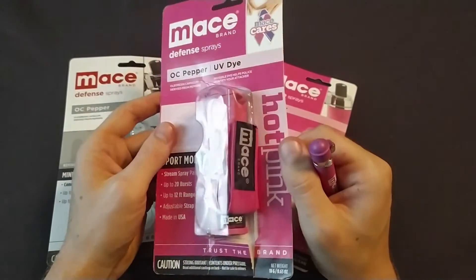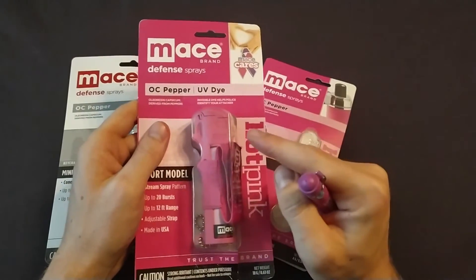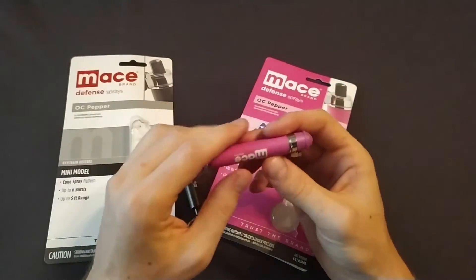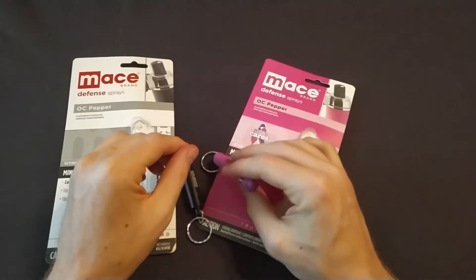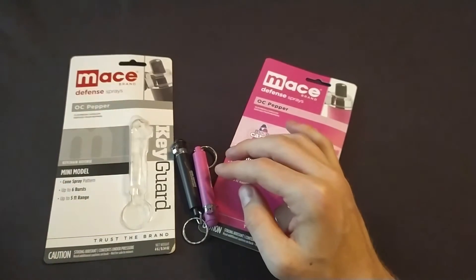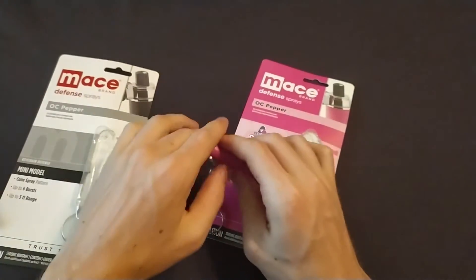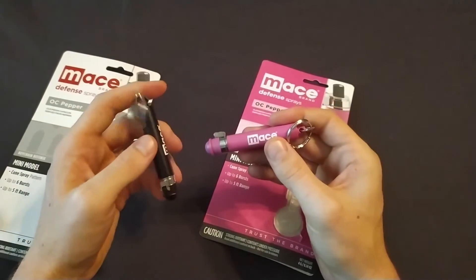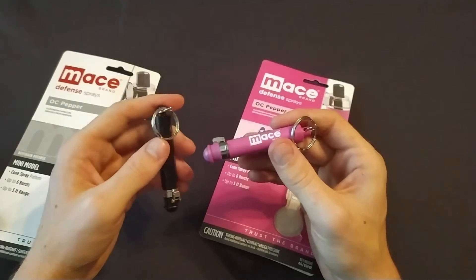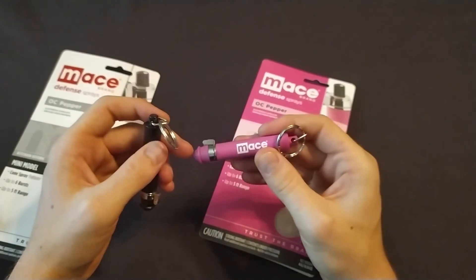If you are of the female persuasion or not, and you would like a pink pepper spray, I recommend this one over the mini. I made a video reviewing more than 20 pepper sprays — it shows lots of good pepper spray options like this, and also some bad options that I would not use, ones I would not trust my life or safety with and don't think you should buy either. Check out that video — it's a good idea.